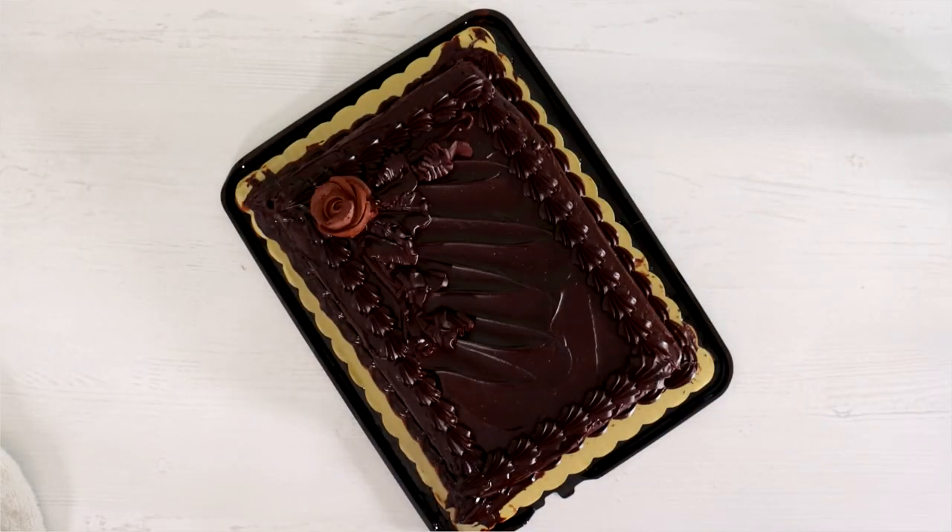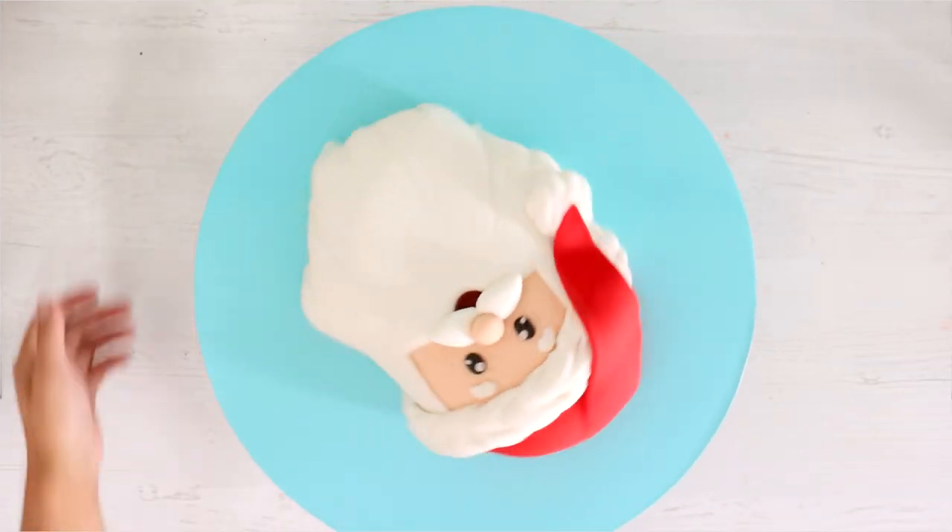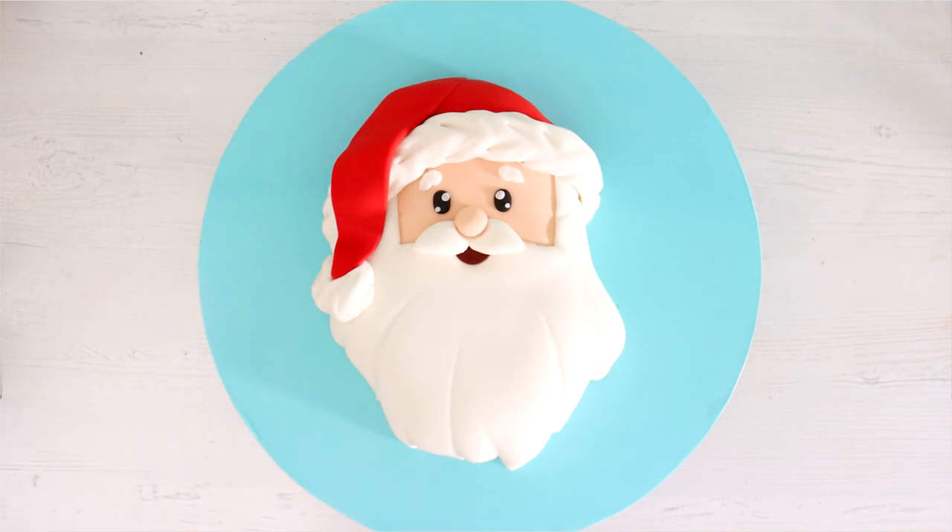Hey guys, so today we're going to take this $20 cake and turn it into this spectacular Santa Claus cake. So let's get started.